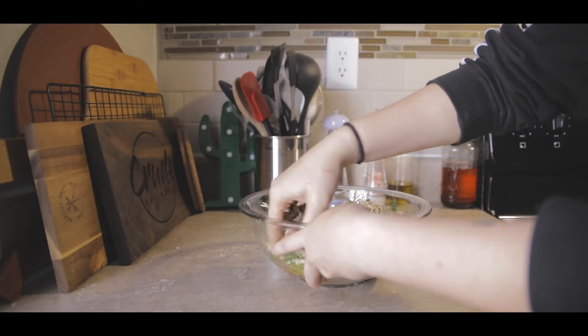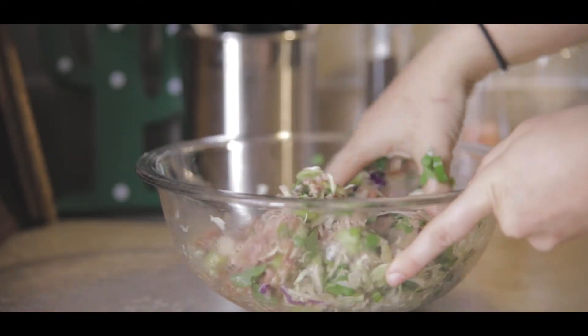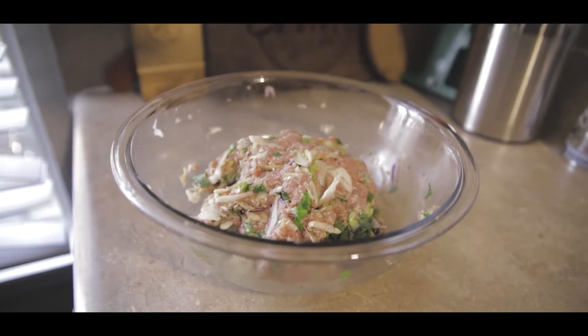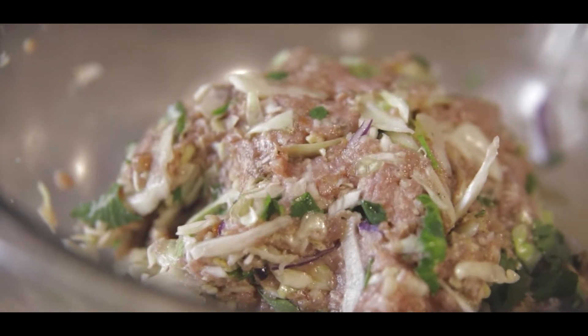I like to use my hands because it makes it a little more thorough, but if you are scared of touching raw meat — which you need to get over, by the way — you can use a spatula if you want. But just use your hands. Once it's all mixed up you should have this really beautiful filling ready to go, and you are going to get your assembly station ready.